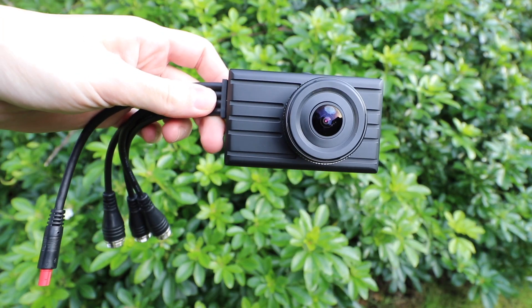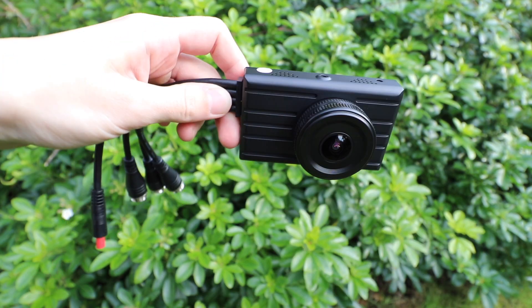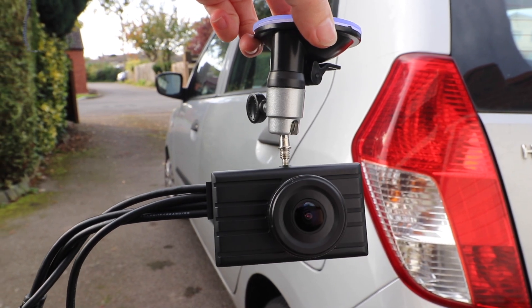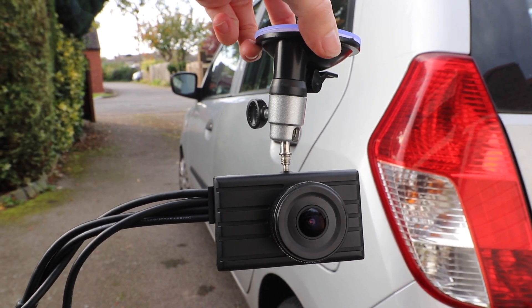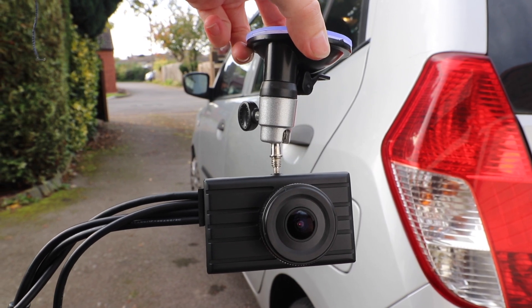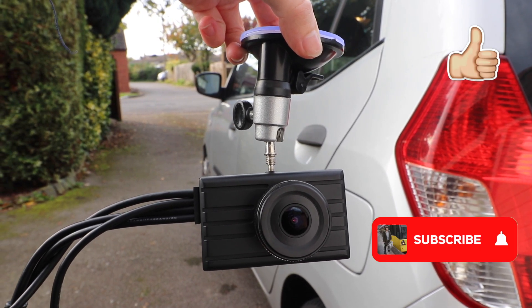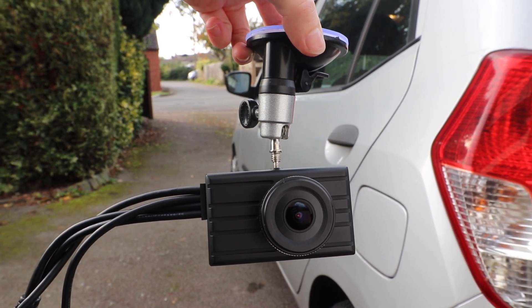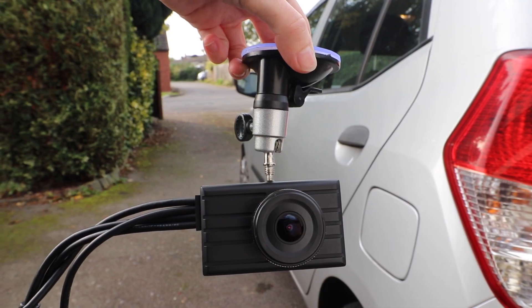That's everything for my review video. If you are interested in purchasing the ViceToe dash cam and backup camera set, I will leave the link to it down below in the video description. Thank you for watching — if you enjoyed it, please give this video a like and subscribe to my channel, as I make regular product review videos like this one. Thanks for watching and hopefully I'll see you in my next video.